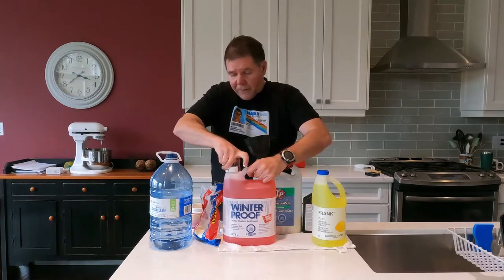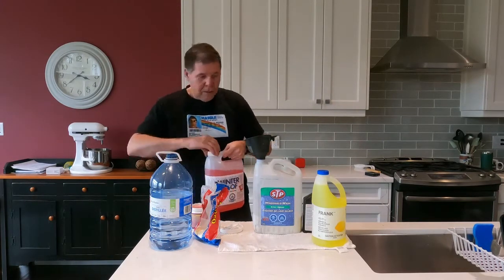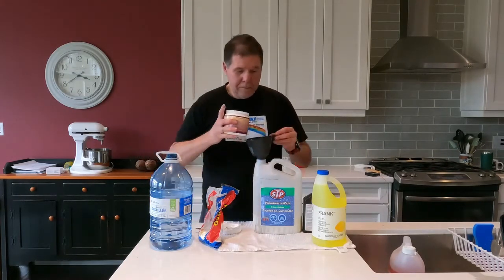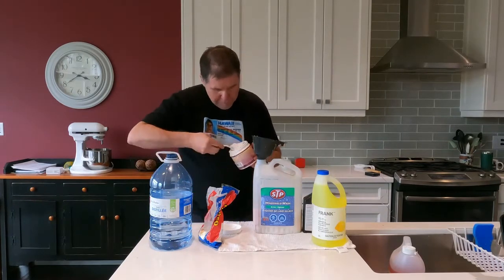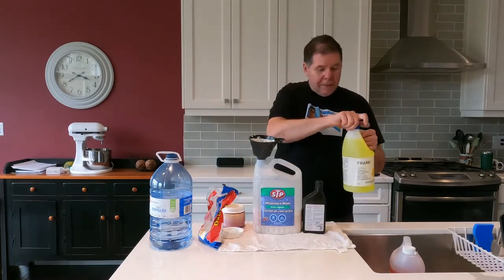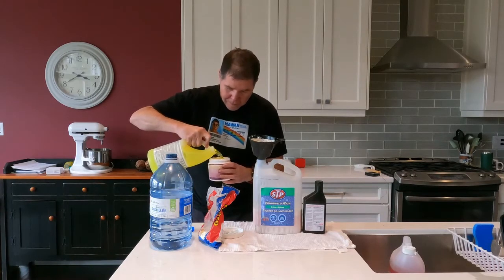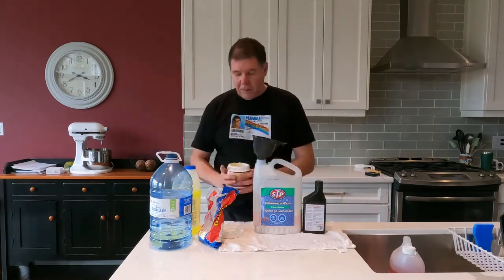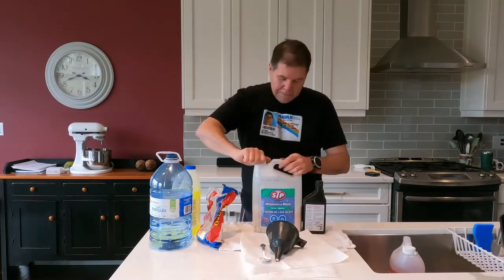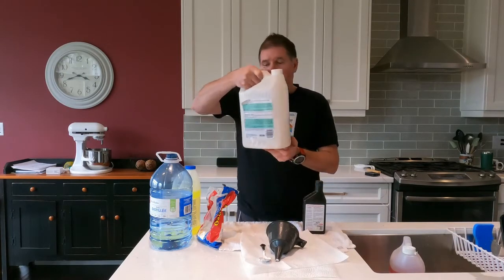Now I'm going to add one part antifreeze, and one half part ammonia. And there you have it.